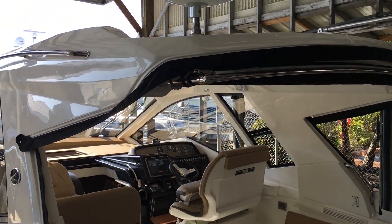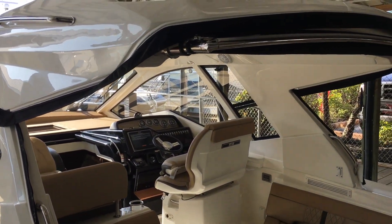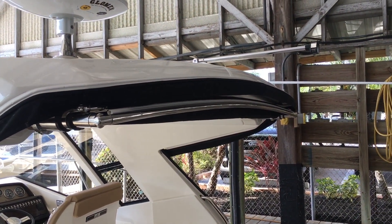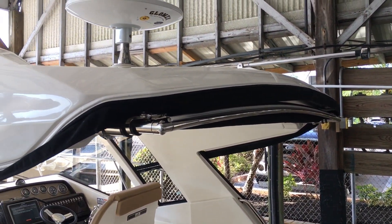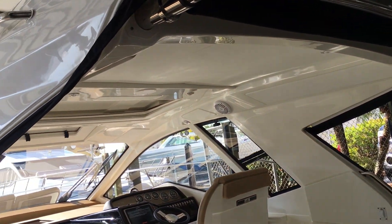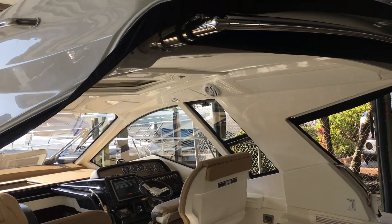Let's take a peek up on the hardtop. You've got the Sure Shade that comes back and completely covers the seating area in the back. You've got the full hardtop, and once we get inside, I'll show you a little bit more. We have a sunroof and an air vent up there, and a beautiful windshield.